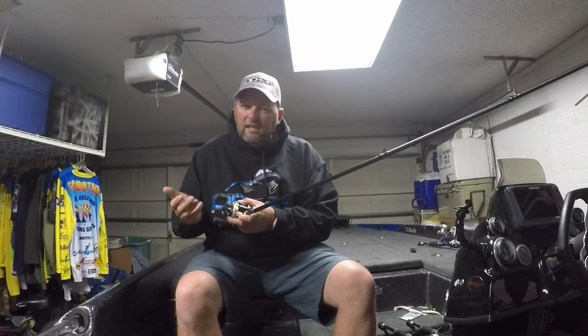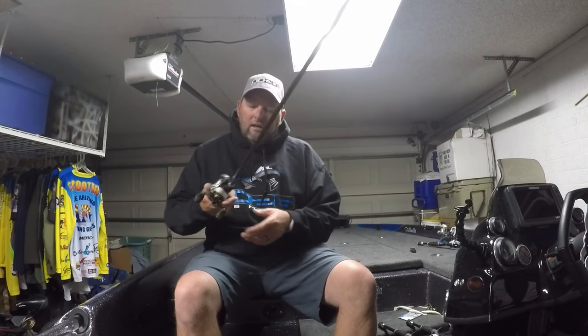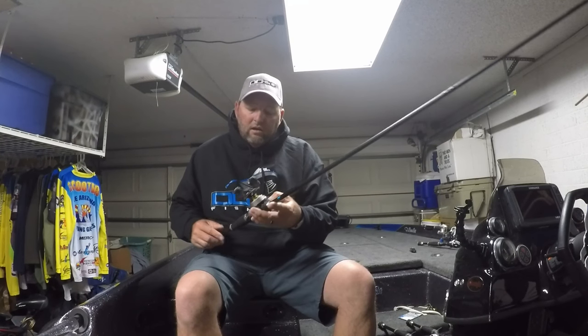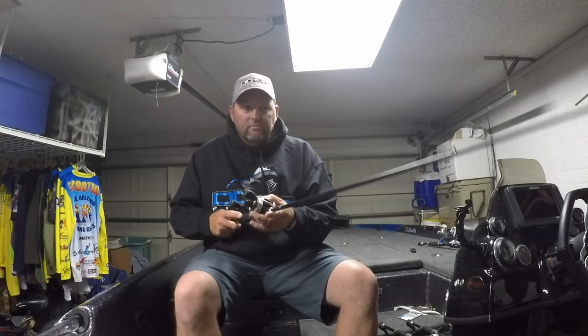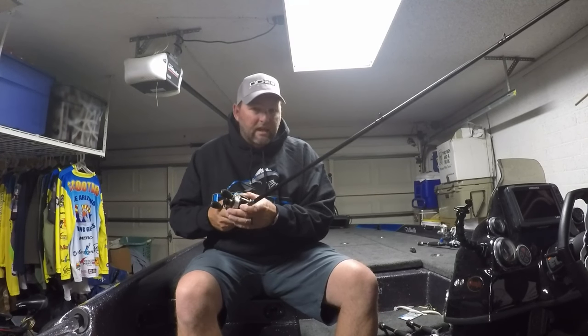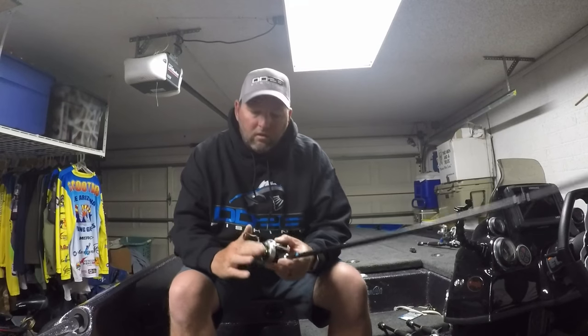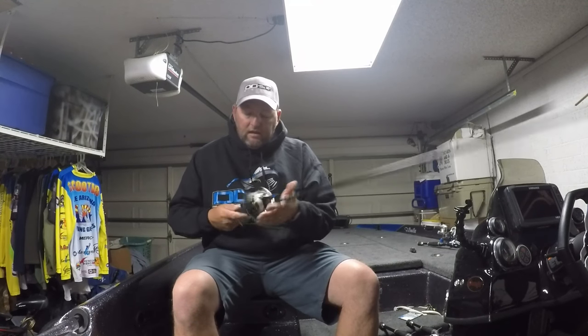I use this seven foot medium action for skinny dippers, and you could throw a light spinnerbait with it as well. It has a split grip — I think they're all going to have split grips for now. Super, super sensitive and a real accurate casting rod. It has a fast tip, so you can roll cast underneath docks, skip jigs, rip out of the grass when hopping lighter jigs. You could also throw a medium diving crankbait on it. I paired it with an Abu Garcia Revo Premier.